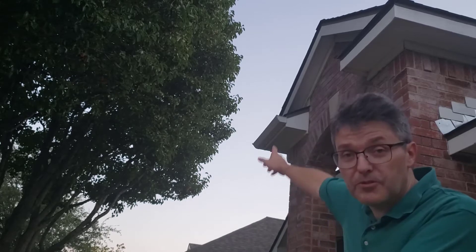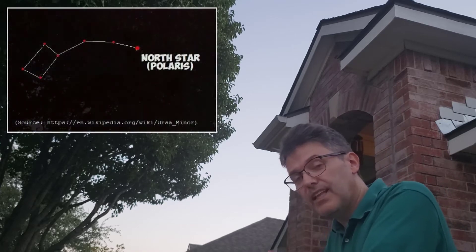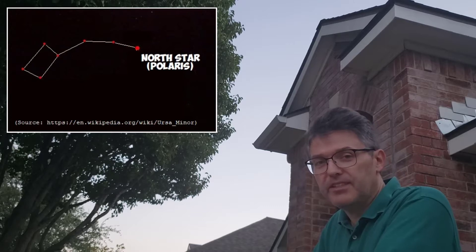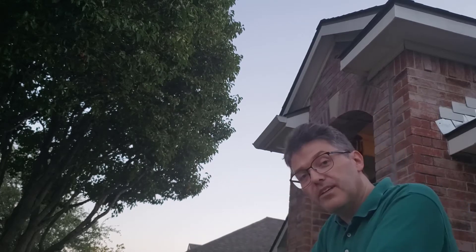In my case, it's between that tree and that roof. The North Star is the last star in the handle of the Little Dipper — that should help you find it. And it's very unique: it would seem that the entire sky is actually rotating around the North Star.